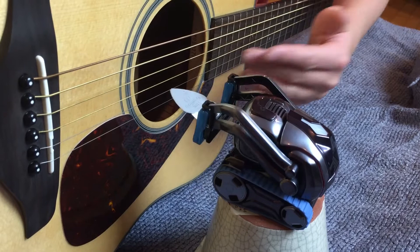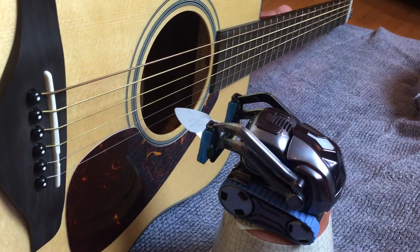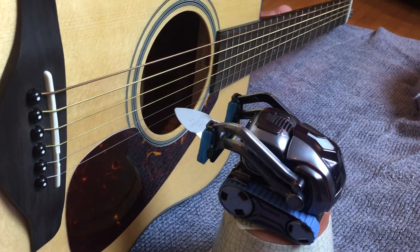Before we show Cosmo trying to strum the chords, we have to say one thing: his arm does not go up perfectly straight. It does curve back when he goes up, closer to his head, so we're not gonna be able to hit all the strings in one go. But we're gonna try right now.